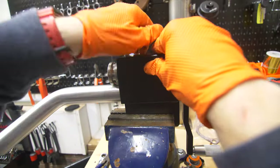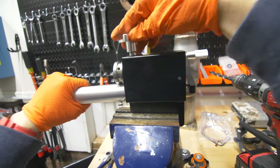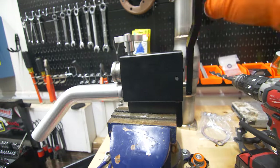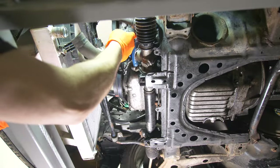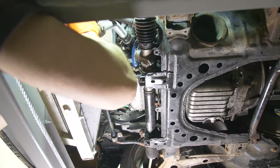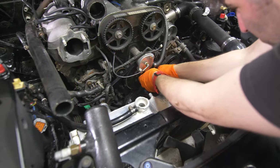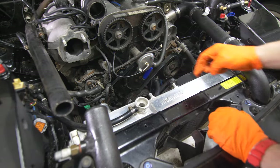Now we'll start working on the lower radiator line. I had a 45-degree aluminum pipe and decided to try out one of those cheap bead rollers — and it worked surprisingly well. After that I added two more couplers and connected everything together. Next I capped off the unused port that was previously being used as one of the coolant lines to the turbo.